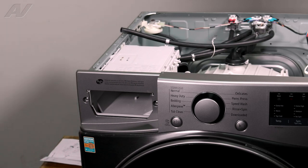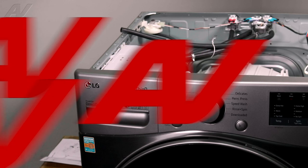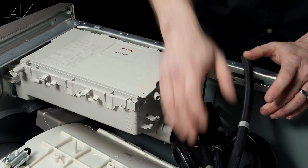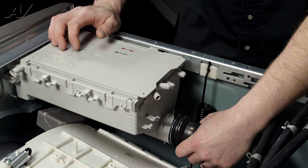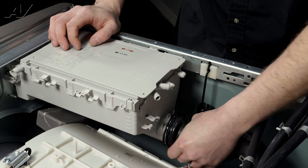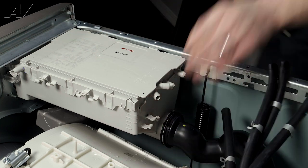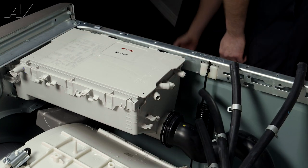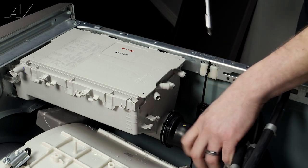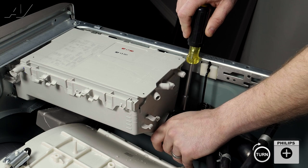Let's go ahead and slide the drawer back in. Now that we have that in place, let's install the bottom line before we put the other ones on. Just slide it over the top and make sure it meets the end. Then reach down and tighten that clamp.